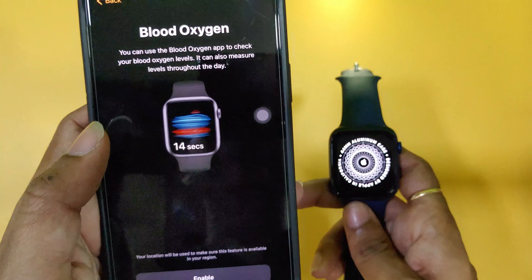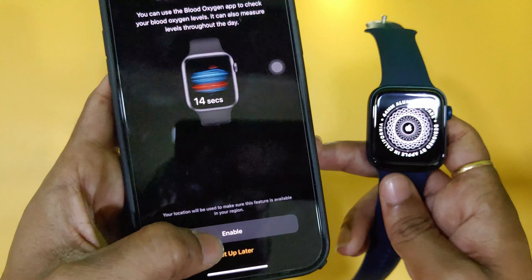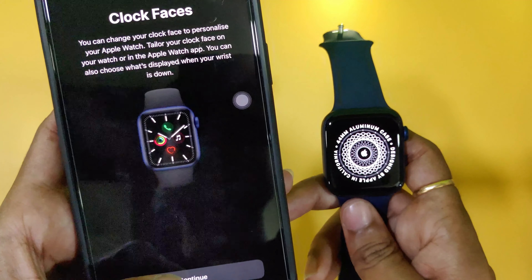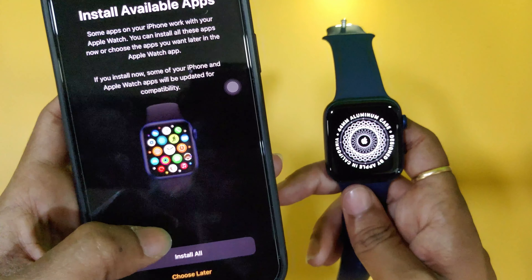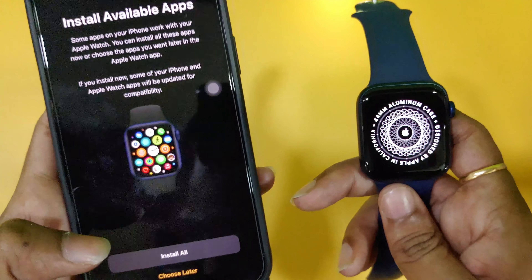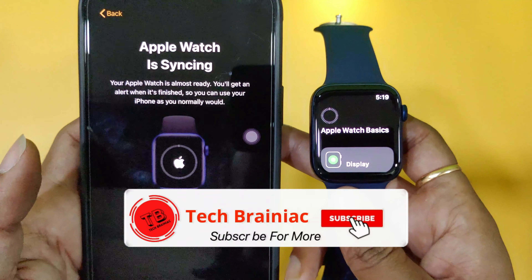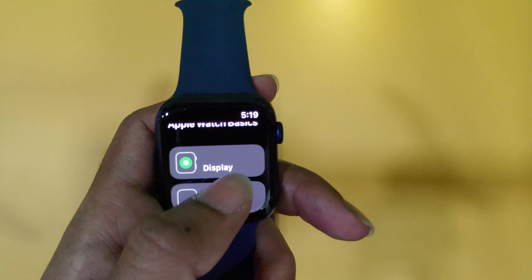In the Series 6, there is a new buying feature — this is a major update compared to Series 5. I will enable automatic updates — or you can do it manually. I will activate the emergency SOS option. We will set the clock faces via the Apple Watch app. Available apps from iPhone will be installed on the watch. The watch has 32GB of memory. Now we will install watchOS and sync.